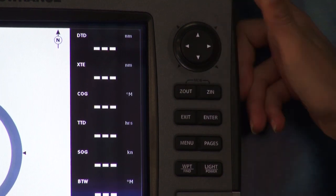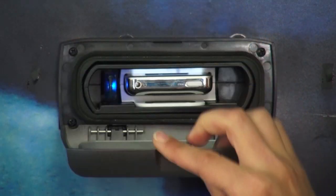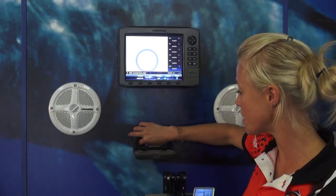The Sonic Hub does accommodate AM and FM radio. You can also plug in either your iPod, iPhone, or USB stick. As you can see, in here I've got my iPod and here's my USB stick.